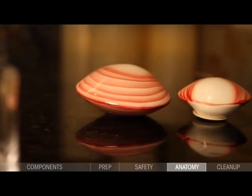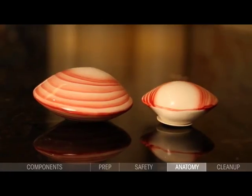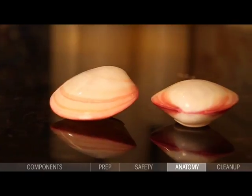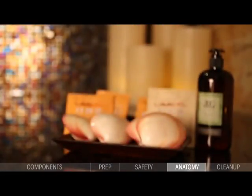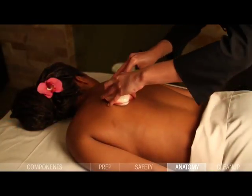When working with lava shells, it is important to build rest periods into the treatment, allowing the shells to reheat. By remembering that using the shell cools it while setting it aside heats it, you can design protocols using a sufficient number of shells and adequate rest periods to achieve the perfect amount of heat. A 50–60 minute massage can use 1–4 shells, while an 80-minute massage can use 4 or more shells.